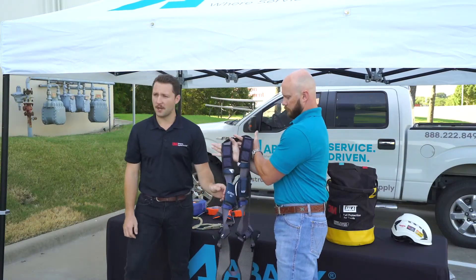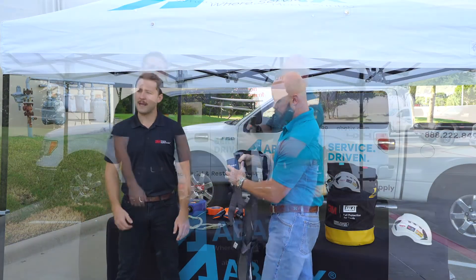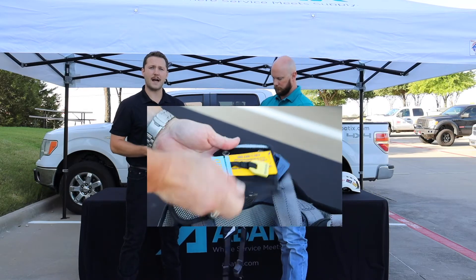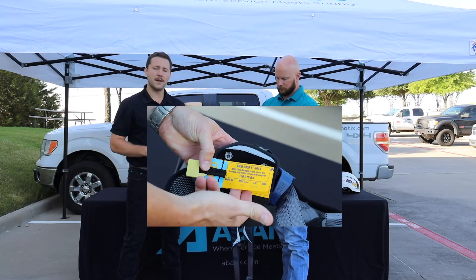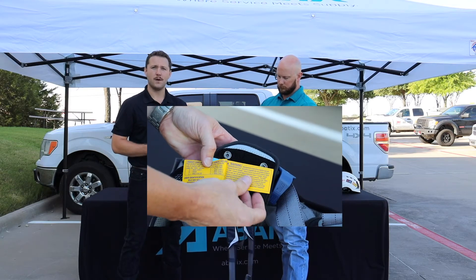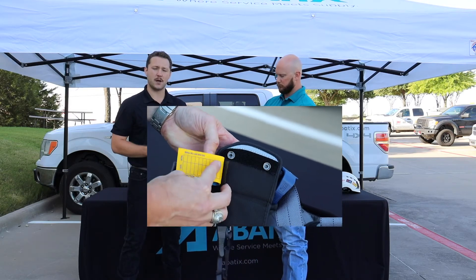Now last but not least is the labels on your body harness. When you're looking at the labels, it's going to tell you a lot of different things: date of manufacturing, the standards that it's been tested and rated for. Once again, labels have to be attached and legible. If they aren't on or you can't read them, it's got to be taken out of service.